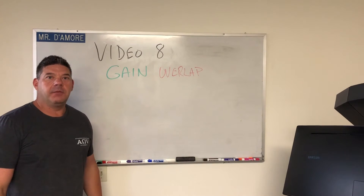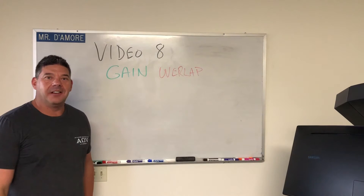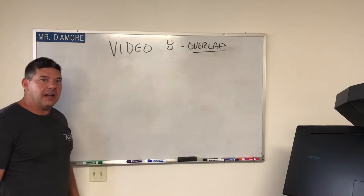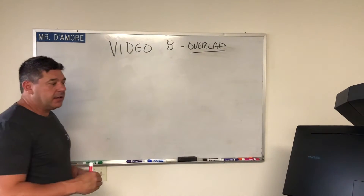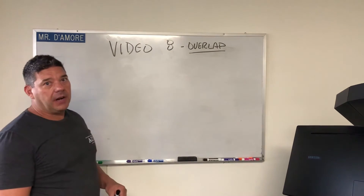Hey guys, Tony from Damore Engineering here, finally getting around to video 8: Gain Overlap. Let's discuss overlap and what that means. Overlap, or gain overlap, means having more gain than you actually need to clip the amplifier.